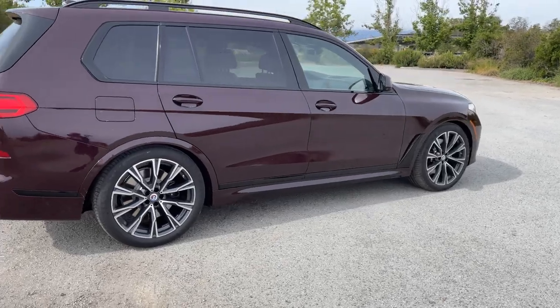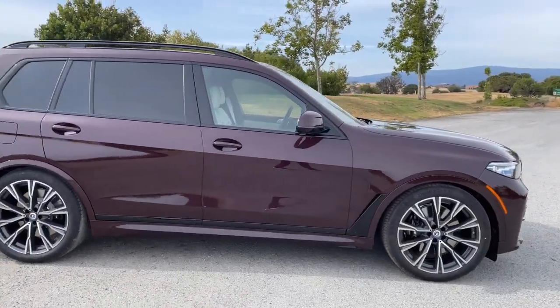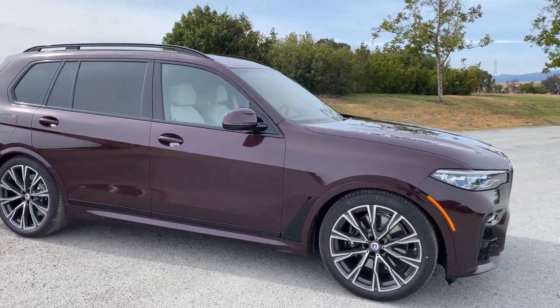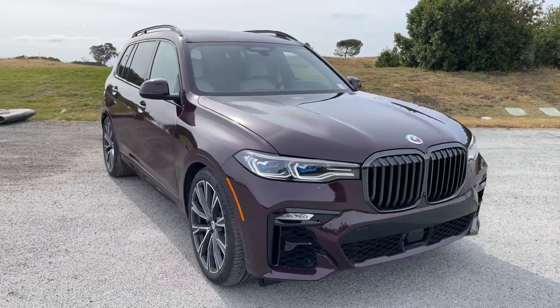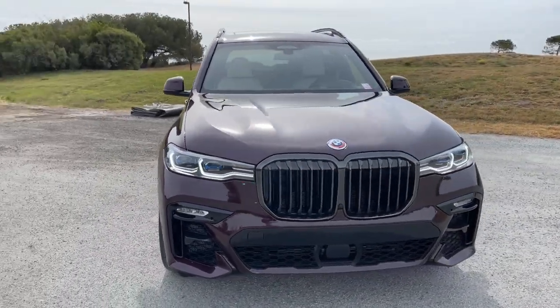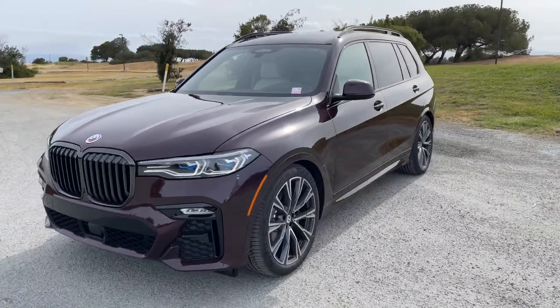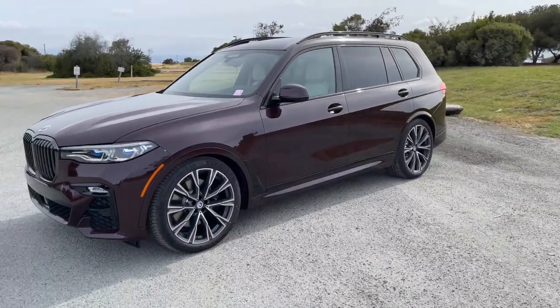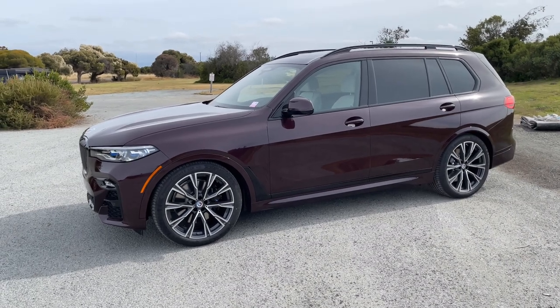Ametrin metallic is a very good color that suits the fast-wagon look really well. This is a fairly well-equipped X7 M50i with almost everything ticked. That's it for the quick tour around the X7 M50i — we'll see you at the next video.